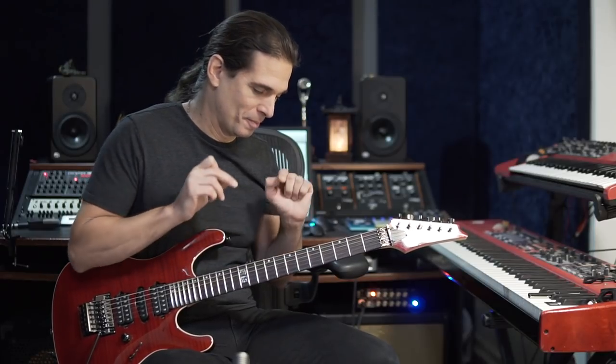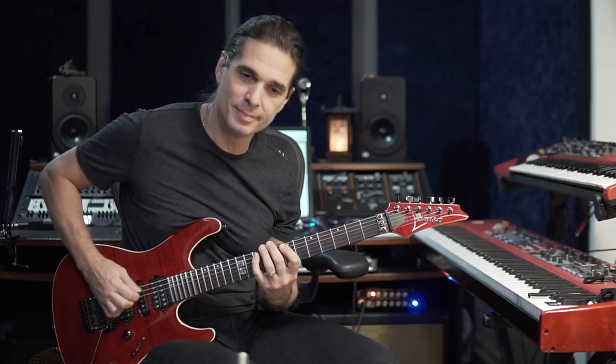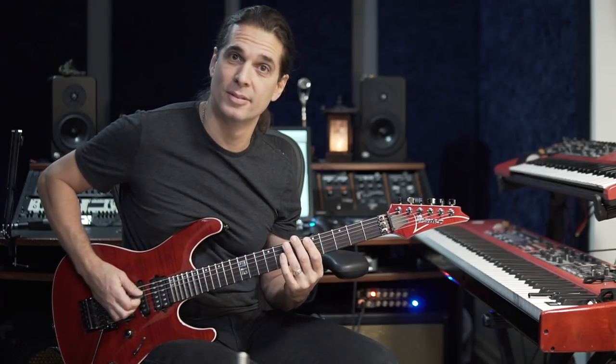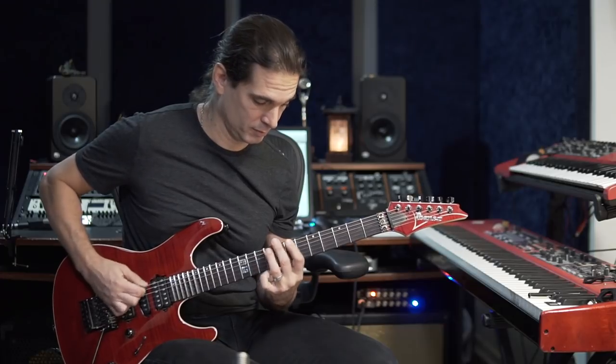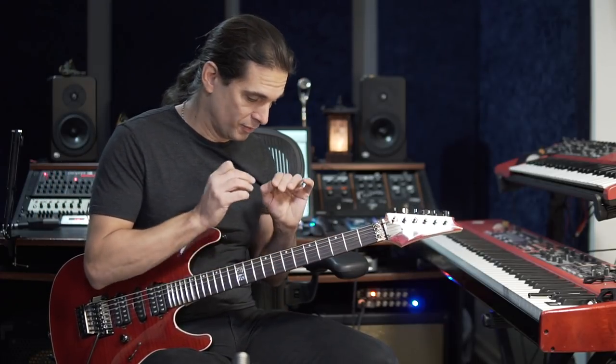All right, so let me show you the best way to practice this riff. First, let's understand where the melody of the riff is. The melody is right here, and it's very important for you to understand that the melody has to be very clear.